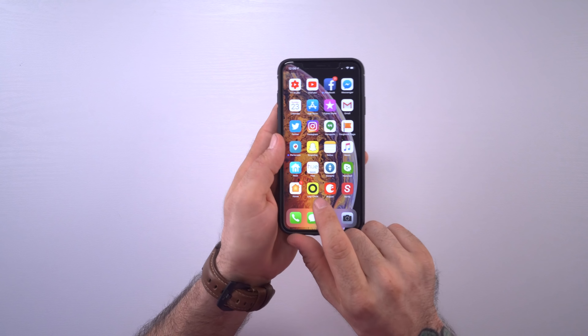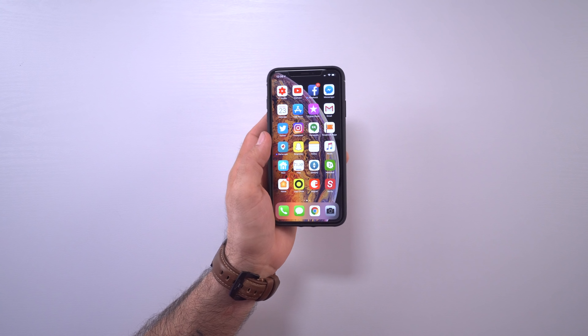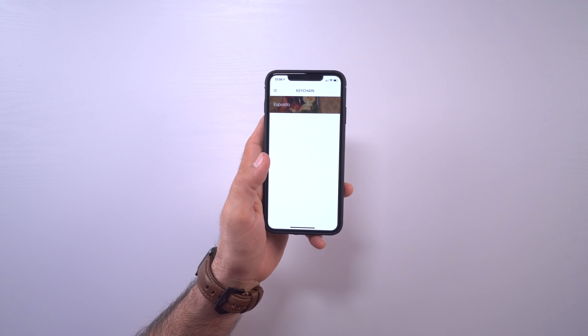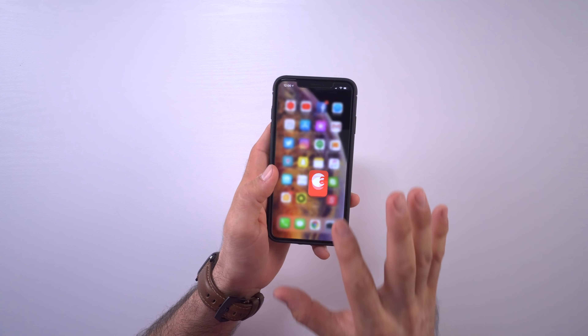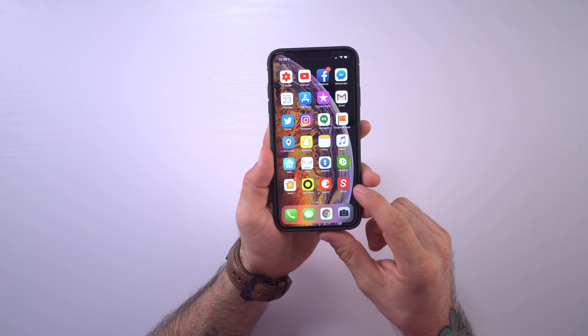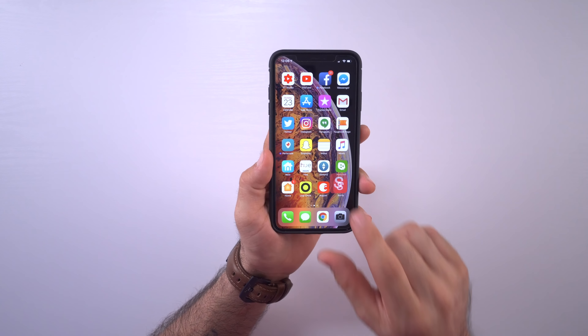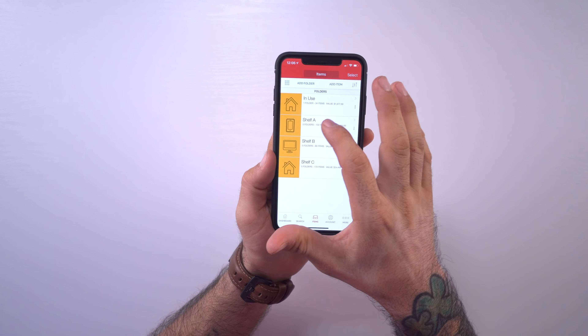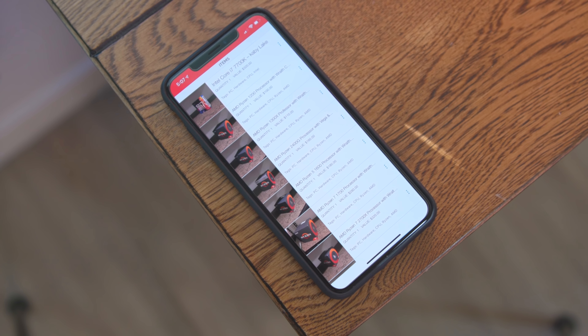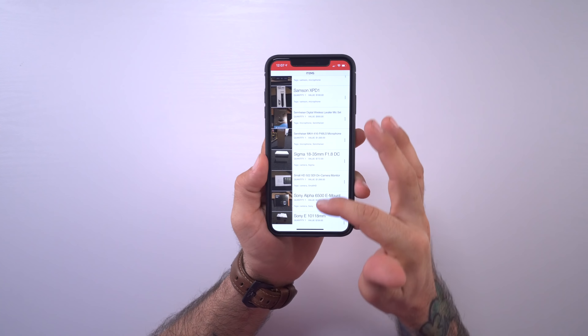I have the Logitech Circle app because I have quite a few Logitech Circle 2 cams around the house — I like those because they're HomeKit compatible. I also have the August smart lock, which is definitely my favorite smart lock to date; it's so easy to install and I covered it in a video a while back. The last icon is Sortly, which lets me keep inventory of all my YouTube gear and equipment — a really awesome app if you need to sort and track your stuff.